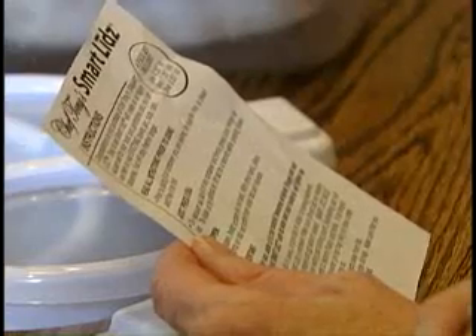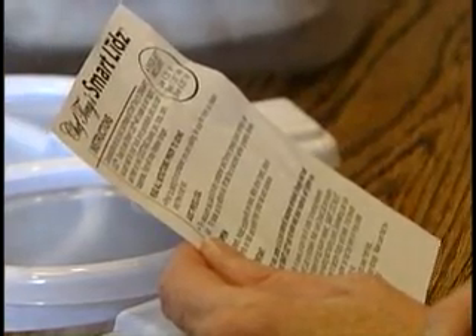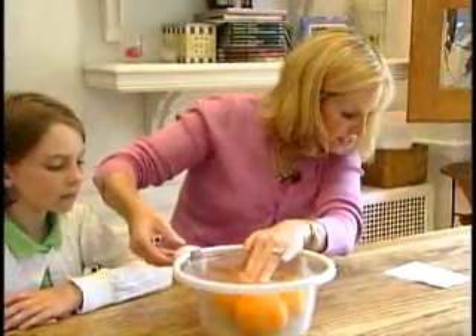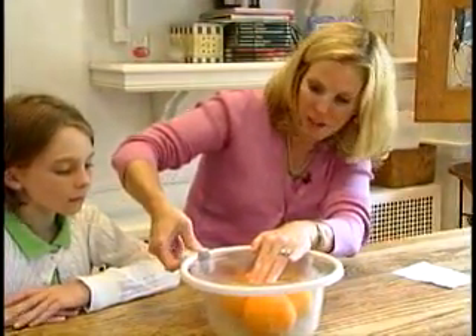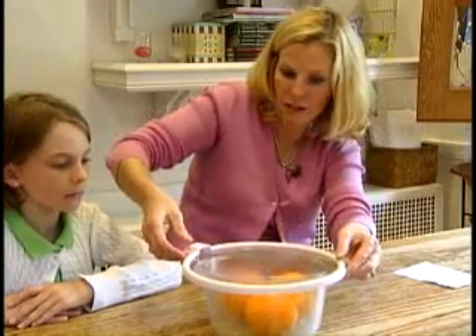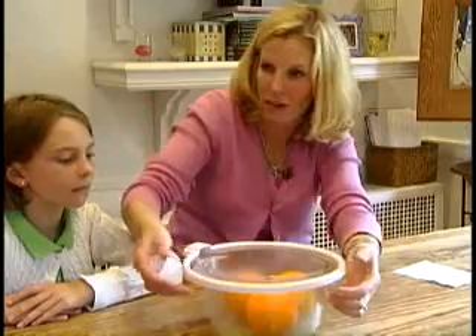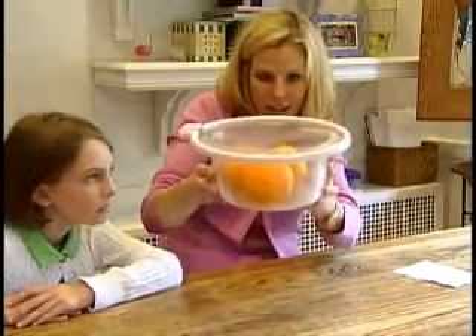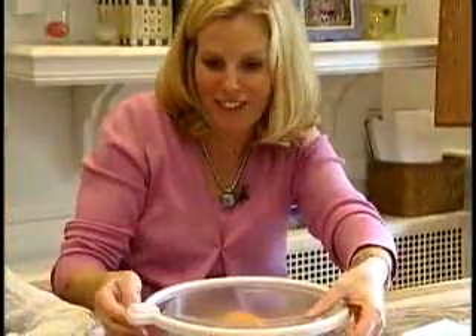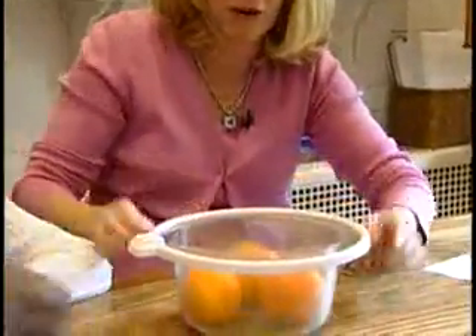Molly quickly discovered that the instructions left a little bit to be desired. It said to press down and then lift the tab for a second while pressing. When they first tried it, it just looked wobbly and didn't seem to be sealing properly.